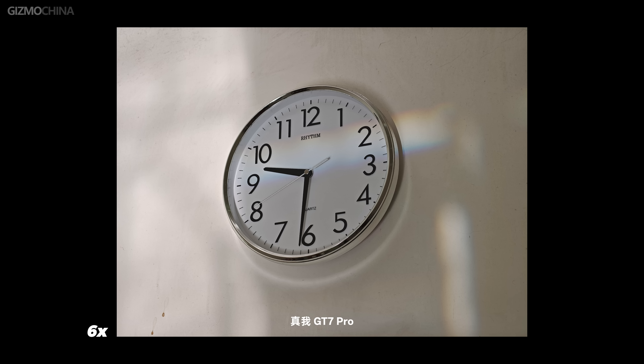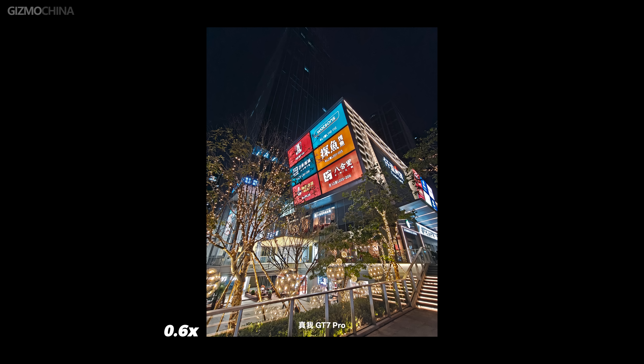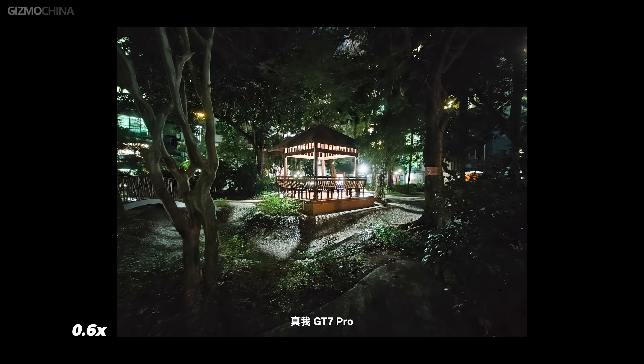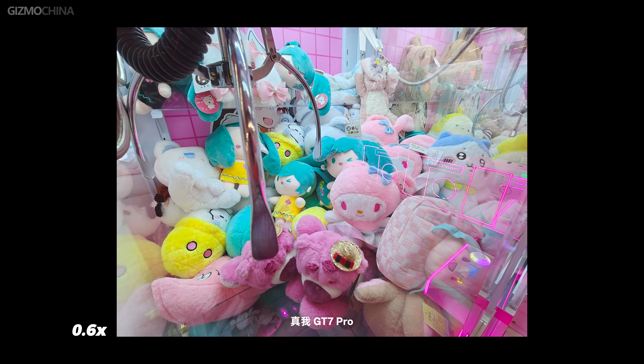So just looking at the main and telephoto cameras, the GT7 Pro can really compete with flagship phones that cost more. There's not much to say about the 8MP ultra-wide camera — even the powerful ISP and AI can't save the poor image quality. Only when there's enough light is the image quality acceptable, so that's also one of the prices you pay.